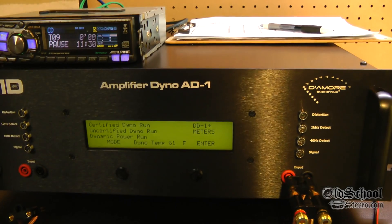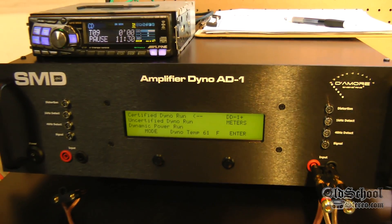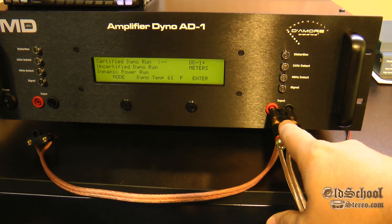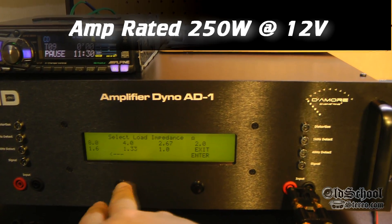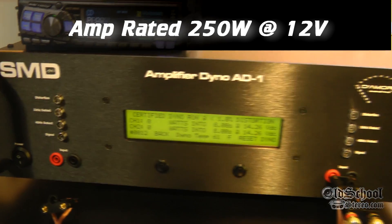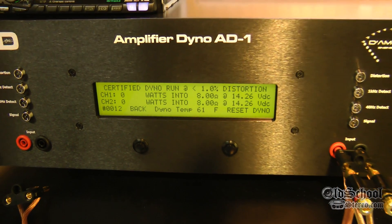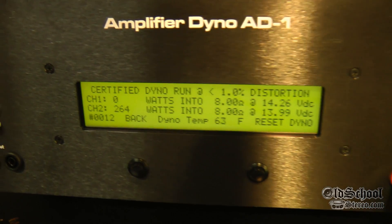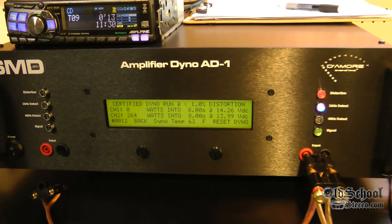What we're going to try now is an 8 ohm mono, but we only have one channel hooked up, so we're going to have to use a stereo mode here on the dyno — the two channel mode — so we can run it at 8 ohms. This is going to give us an idea of what the 4 ohm per channel power is. We'll just half whatever number we get. Watch the bottom one — 264 watts, that's about 132 watts per channel at 1% distortion.